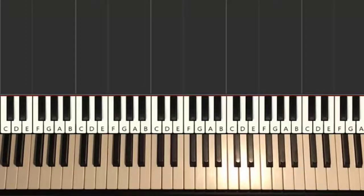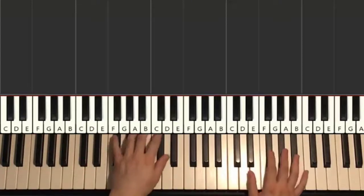Moving on to another important section. This is section six. This is the main 'boom boom boom boom, I want you in my room' part. It's really, really, really catchy.